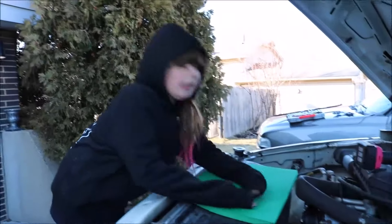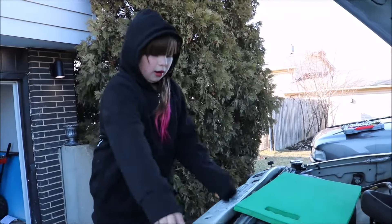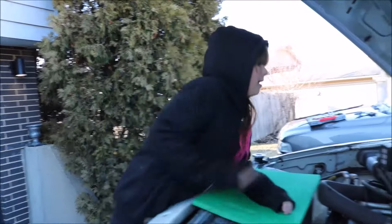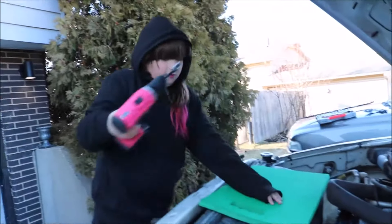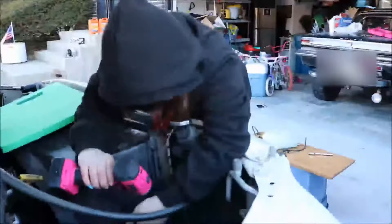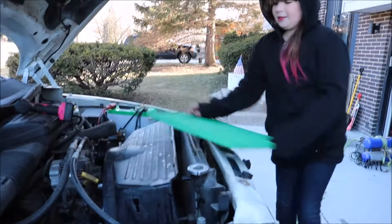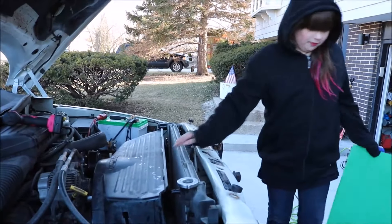Now that I got my clutch fan off, we have to remove our shroud bolts so it's out of our way. Now I can take out my shroud and my fan.